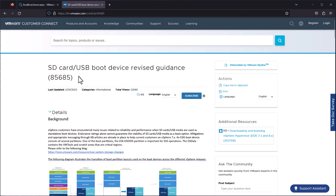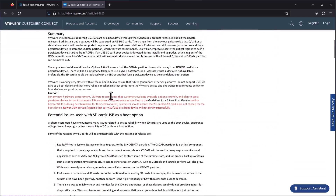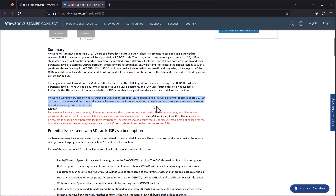Something I want to note is that this past February, VMware released a statement saying that the ability to boot and run ESXi from an SD card or USB will officially end with the ESXi versions following version 8.8. To quote VMware: 'VMware will continue supporting the USB SD card as a boot device through the vSphere 8.0 product release, including the update releases. Both installs and updates will be supported on USB SD cards. VMware is working closely with all the major OEMs to ensure that future generations of server platforms do not support USB SD card as a boot device, and that more reliable mechanisms that conform to the VMware device and endurance requirements.' Kinda sucks, but who's really wanting to run ESXi from an SD card or USB anyway?